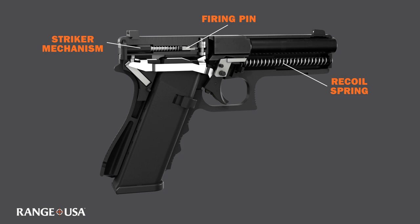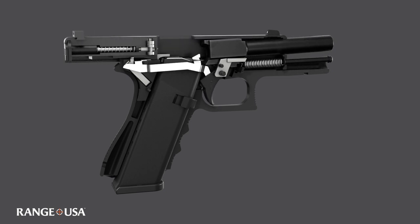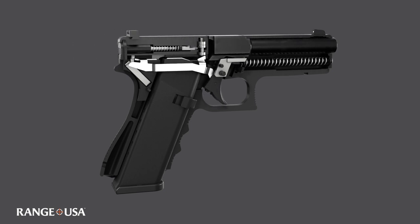When you squeeze the trigger on this gun, it activates a striker mechanism, which acts like a hammer, pushing a firing pin forward, striking the cartridge, making the gun go off. The recoil spring puts the slide back forward.